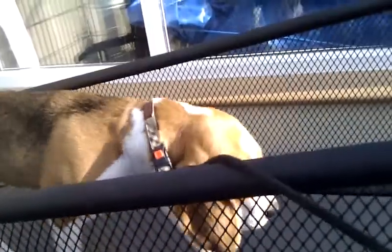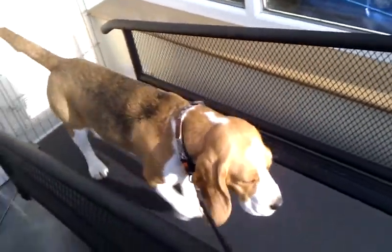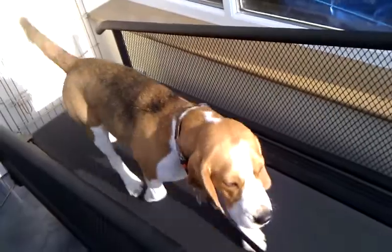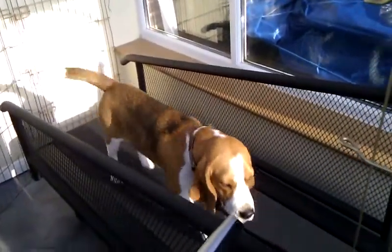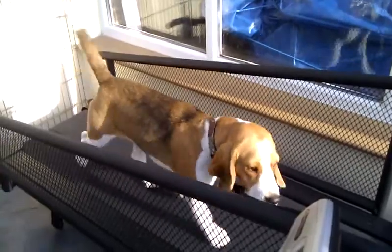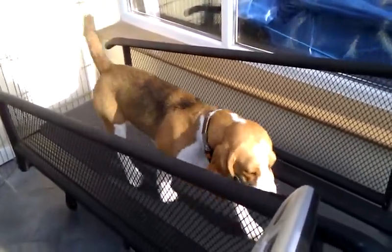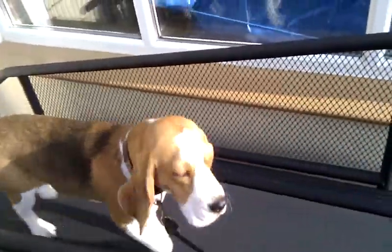He's quite happy — let's have a look at his face. I'll just stand up and you can see the treadmill going. I'll just put him forward a bit. And there we are, Decker on the treadmill. He'll stay like this for about 15 minutes, which is equivalent to about a 40-minute walk. He's becoming more relaxed now as you can see.